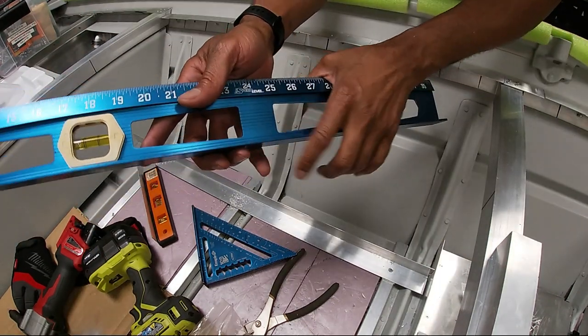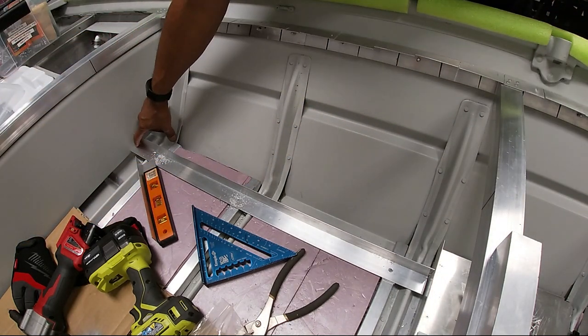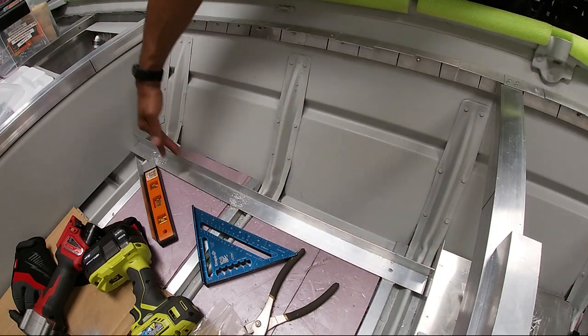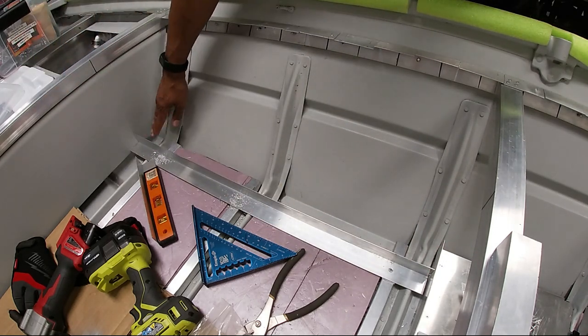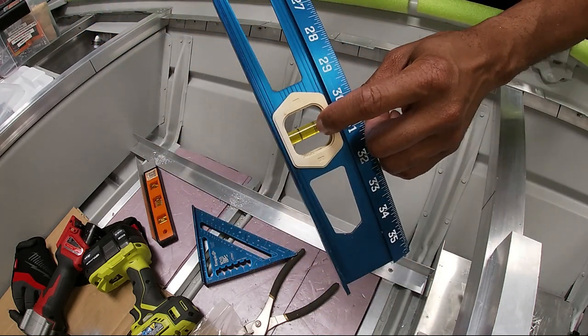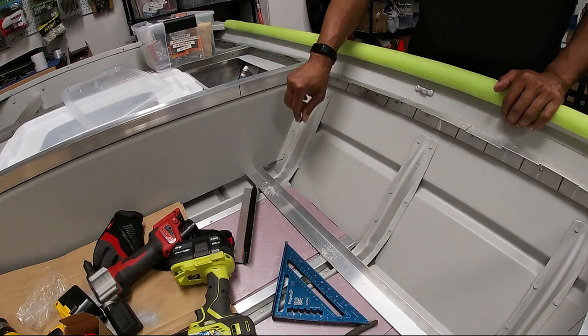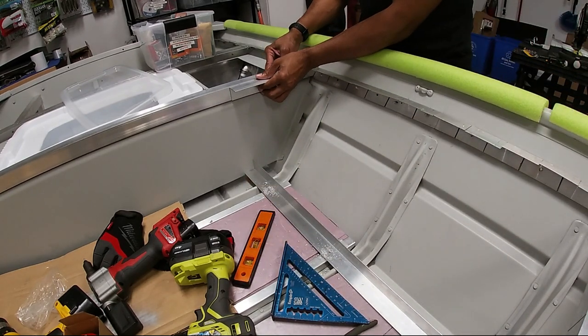I took my leveler and made sure I came straight up at 90 degrees. You want to make sure that when this wall gets put in it's not at an angle — not too far out, not too far in — come straight up, nice and level. That will let me know how far out I can go with my angle bracket.